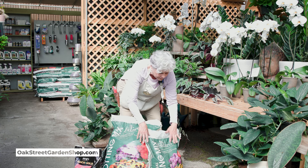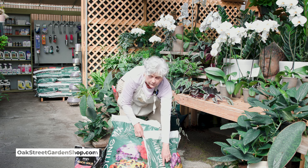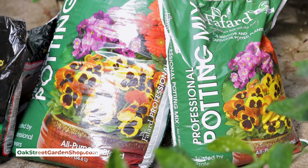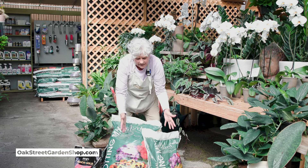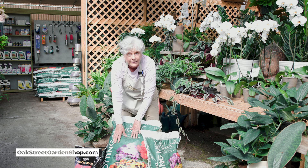And then this one, which is half the size, and on the bottom it says one cubic foot, is around 12-ish dollars — not terribly expensive, but roughly half the price of this one.